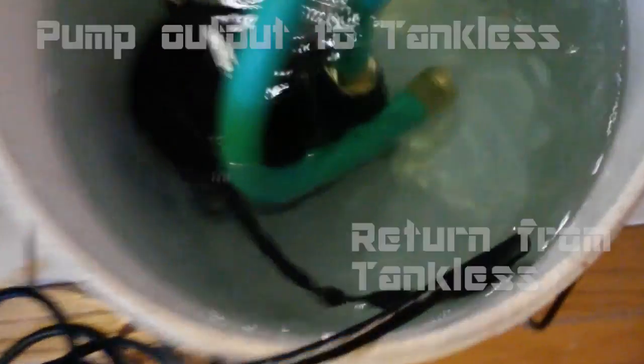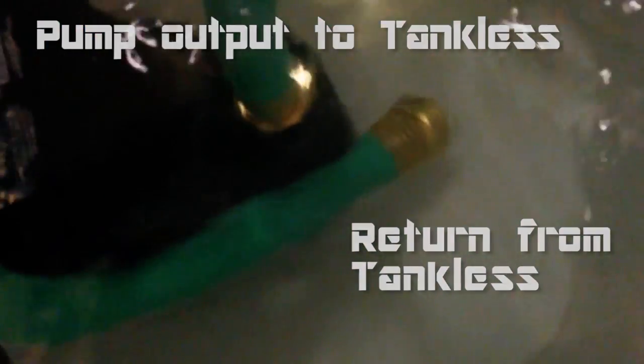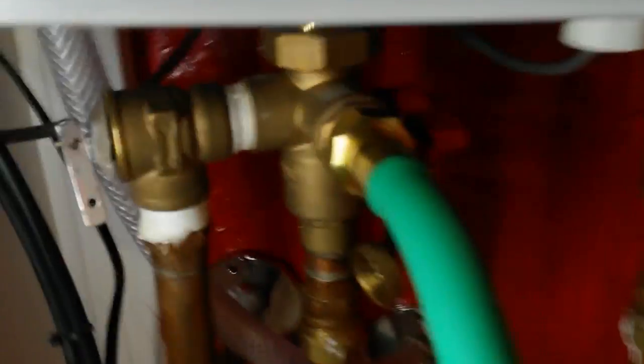Turn on the pump. The solution from the pail goes up the hose into the cold water inlet, circulates through the system, comes out the hot water side, and goes back into the pail. This process continues for about 45 minutes to an hour.